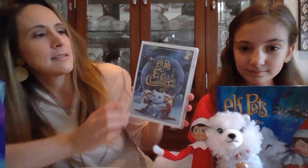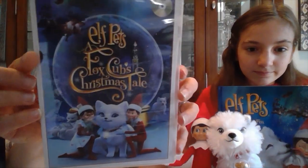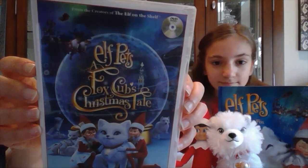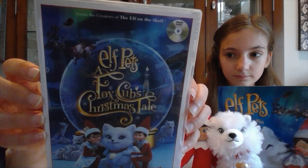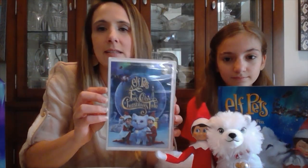Additionally, there is a new DVD titled Elf Pets: Fox Cubs Christmas Tale. It features Scout Elf Newsy Noelle investigating the mystery of Santa's once-a-year flight. We join her and a little boy named Michael and a bunch of other adorable pet elves as they find out the top-secret answer and discover that nothing is more important than hope — not even Santa's power is more valuable than hope.